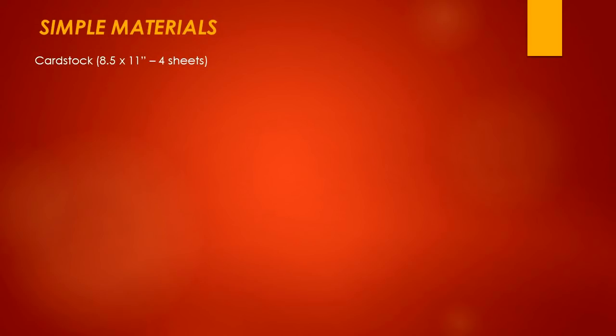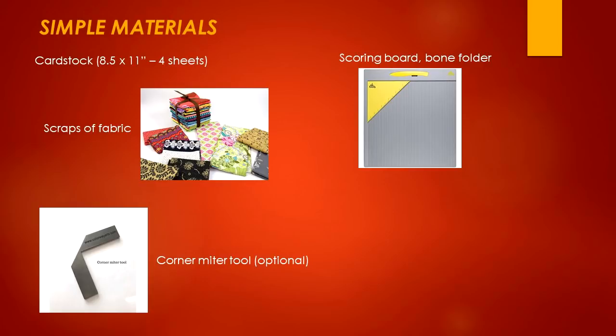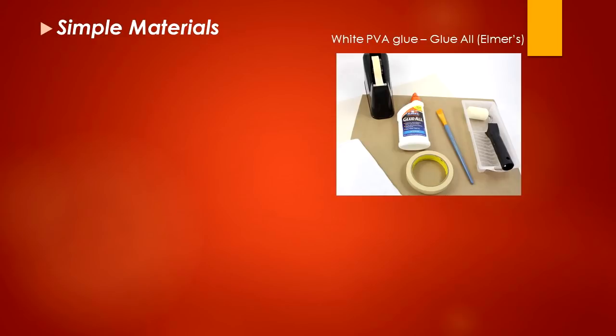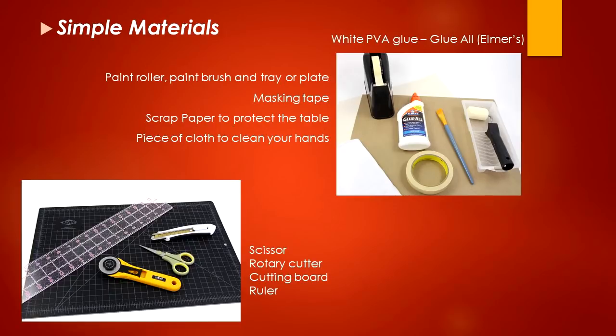The materials are pretty simple. We're going to use cardstock — I use 8.5 by 11 inches, and you can have 4 sheets for that. Grab scraps of fabric. We'll also need a scoring board and a bone folder. The corner miter tool is optional — if you have it, great; if not, I'll show you how to do without it. We'll also use a heavy book, white PVA glue (Glue All from Elmer's), a paint roller, a paintbrush, a tray or plate, masking tape, scrap paper to protect the table, and a piece of cloth to clean your hands. We'll also need scissors, a rotary cutter, cutting board, and roller. You may also want some embellishments like decorative trims or buttons to decorate your box.